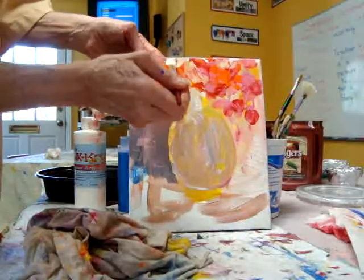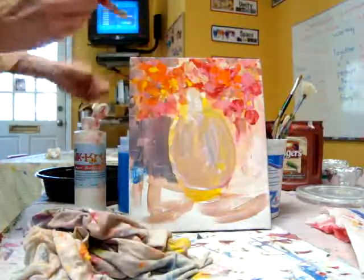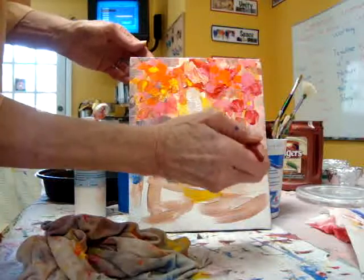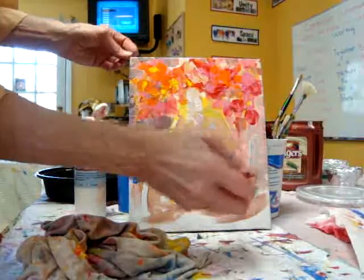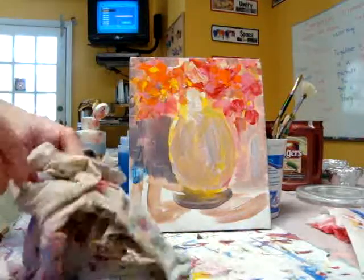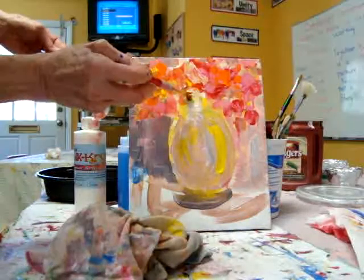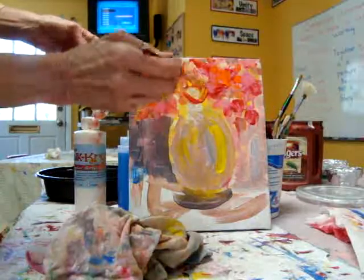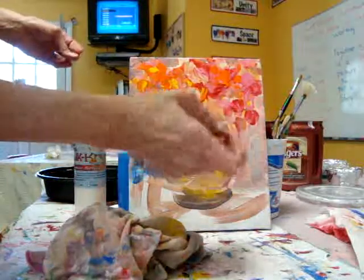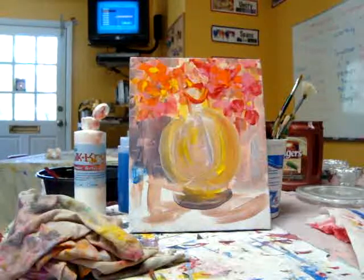Now what I'm doing is just cutting around the shape to reveal the shapes that are there with some negative space. Now I'm going to take a few minutes to dry the painting and come back with another layer.